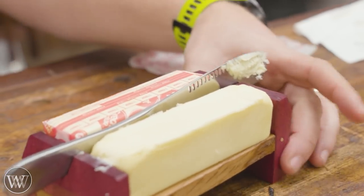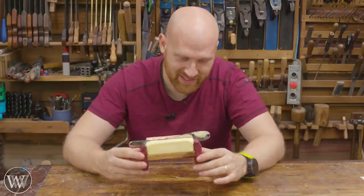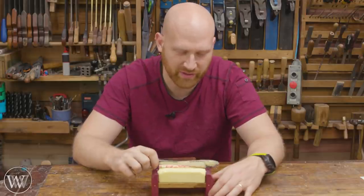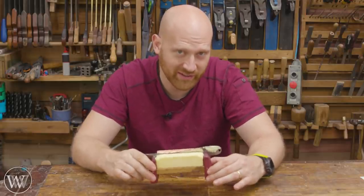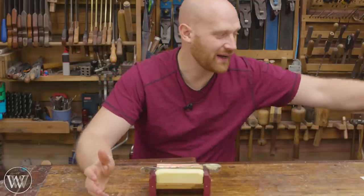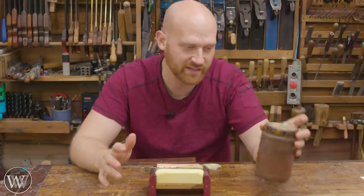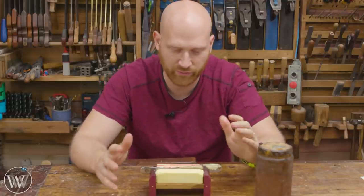Looking forward to using this for a long time. So there you have it — here is the butter dish. It has the knife that I absolutely love because you can spread cold butter with it, finished with boiled linseed oil. But what if you don't have some fancy homemade boiled linseed oil? Like the store-bought version that has all those chemical dryers? Well yes, that is true. I do use my own homemade boiled linseed oil because it doesn't have chemical dryers in it, and it's a really nice finish for foods. But Raghav, what do you use?